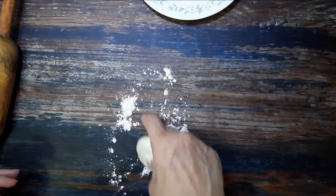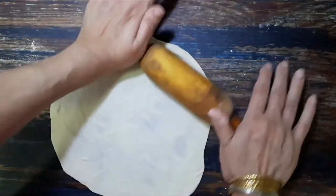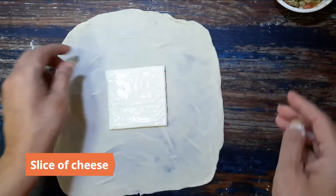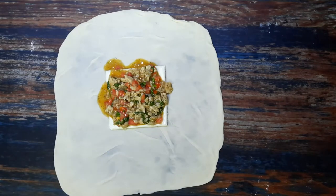Divide the dough into six equal portions. Roll out the dough as thin as possible. Place a cheese slice in the middle.